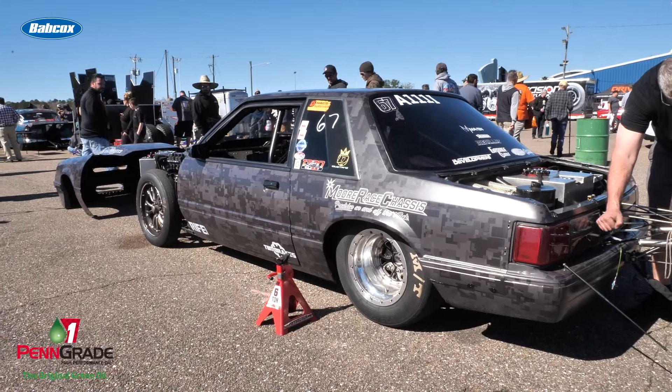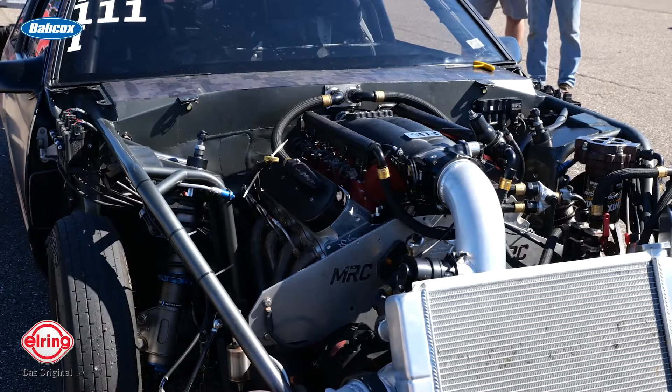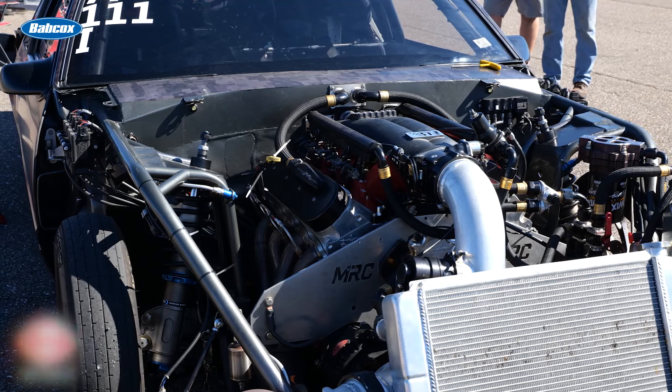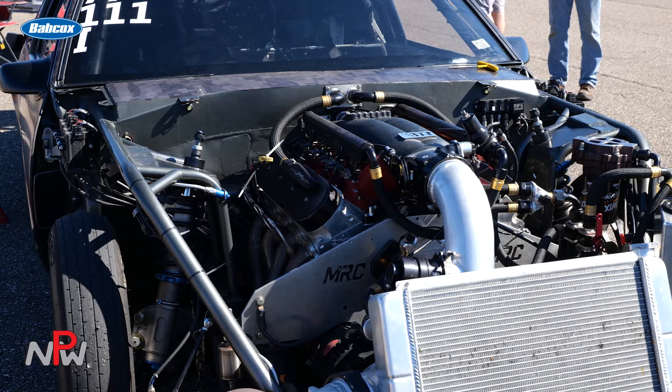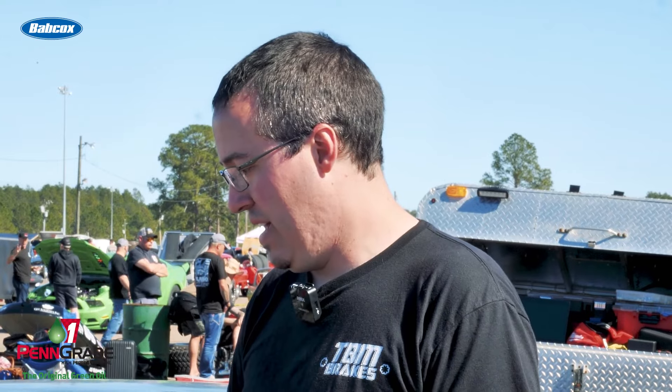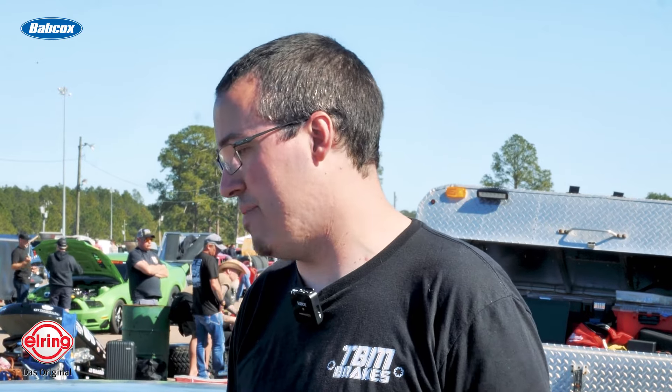Two years ago we put it together, built the cage, and it took about a year and a half to build. It started out as a stock bottom end LS, like every turbo car does, and we kind of learned the chassis and got it going. We went 4.99 with that setup, and had some motor problems that turned out to be more electrical gremlins and trans gremlins that we figured out.